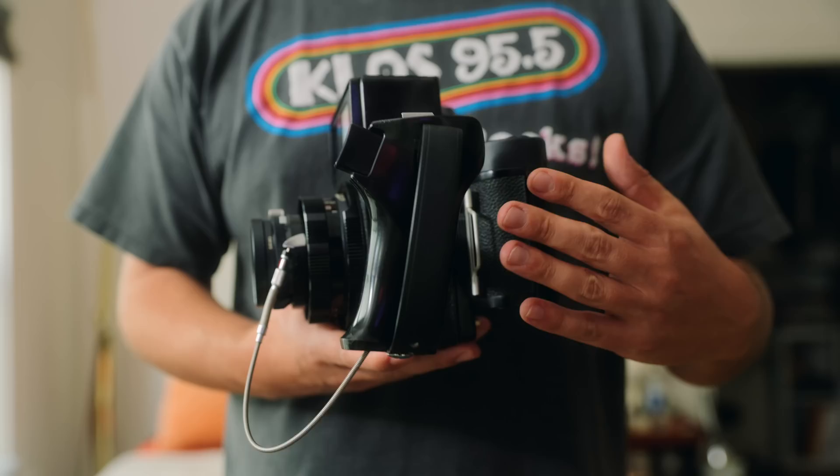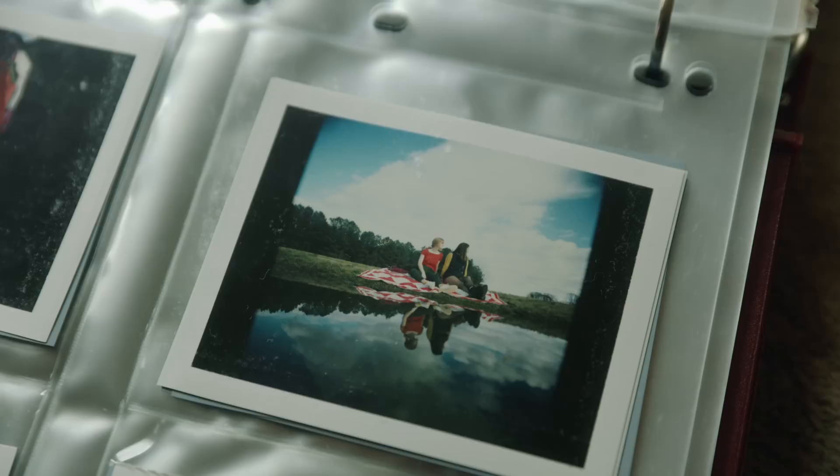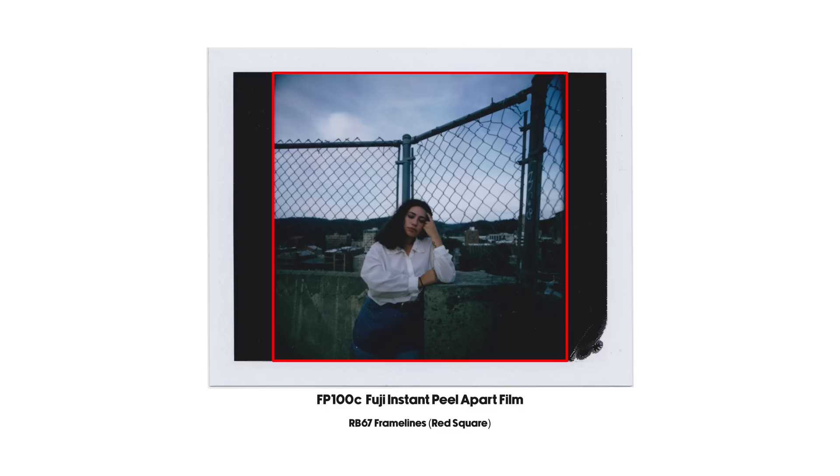This is a Mamiya Universal Press camera. It's a very unique, weirdly shaped, modular medium format film camera that can shoot not only 6x7, but also 6x9 if you have the applicable back. It can also shoot peel-apart Polaroid pack film. This one is special because it can shoot the entire frame of peel-apart pack film with very sharp lenses.